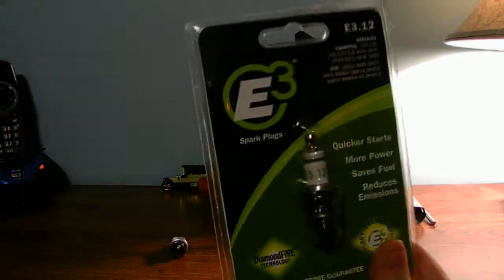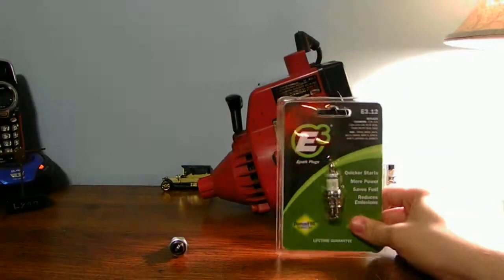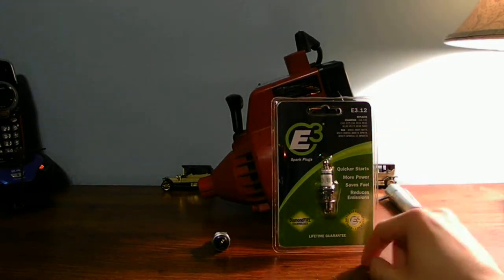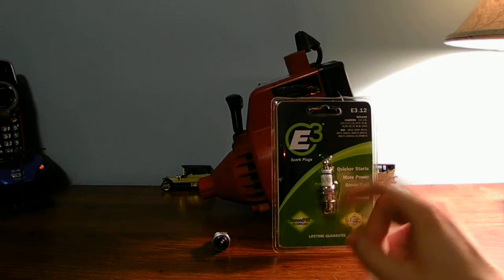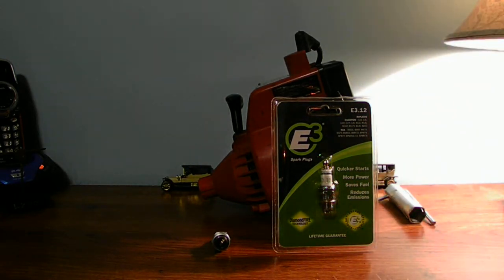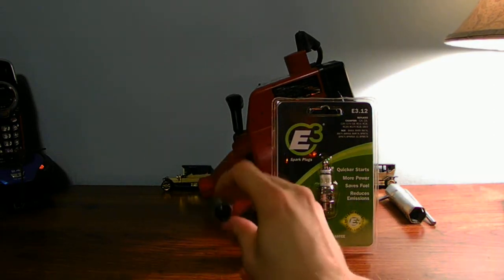The reason why I wanted to talk about the E3 spark plugs today is the E3 spark plugs are a bit better on power performance. They're good for your engine. The E3 plugs are just a little bit better performance, better engine response on your machine. Your engine will be a little bit more happier with one of these spark plugs versus the J spark plugs.